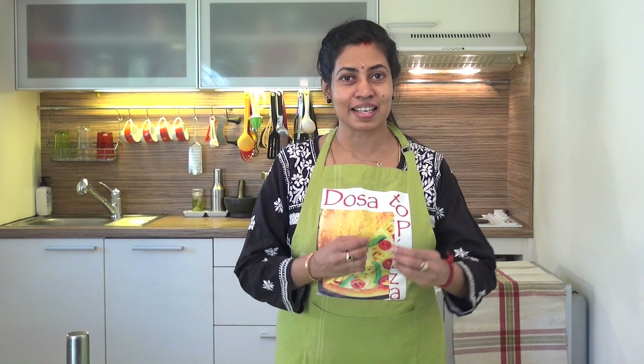Hi, hello, welcome to This It Pizza. We are going to do a wonderful crispy sev.